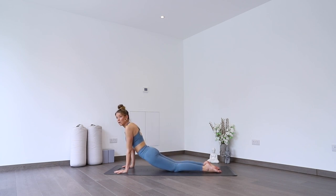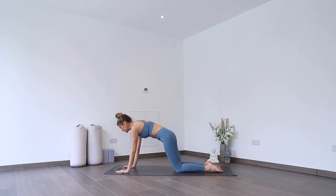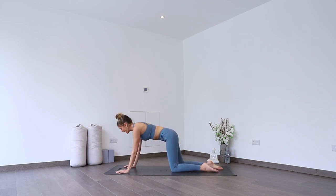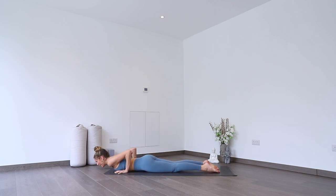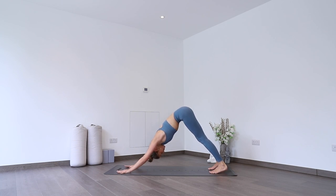Let's try and stay really strong through the core — tailbone slightly tucked if it helps — and think about drawing shoulders down your back, sticking them there, not letting them move. We're going to lower halfway and press up. Three more: halfway and up, halfway and up, down and up. And this time going all the way down. Inhale into cobra, lift up. Exhale into downward facing dog, hips to the sky.